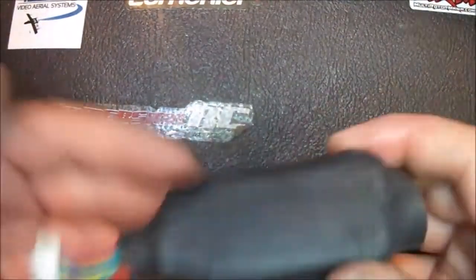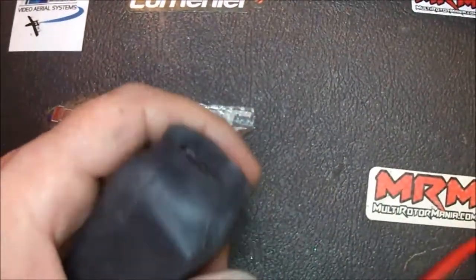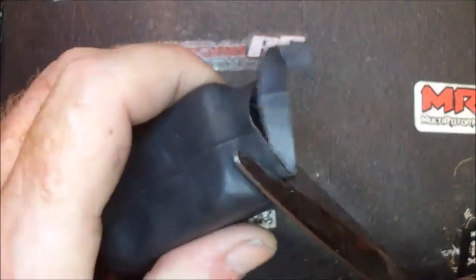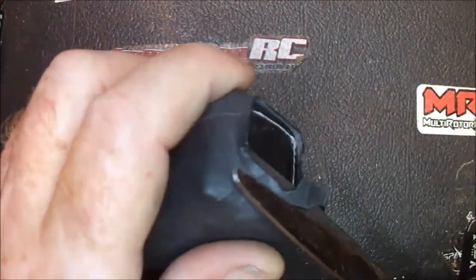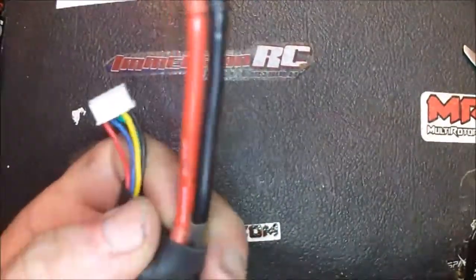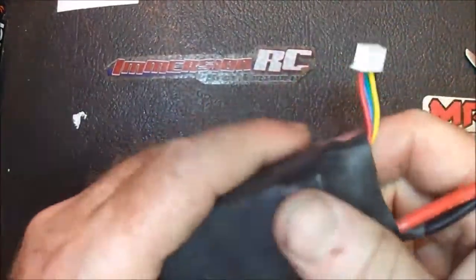Alright, and that's it — you've got your piece on there. What you can do is just come in here with your scissors and cut off this excess. There we go. That's pretty good right there — that'll tuck real good.